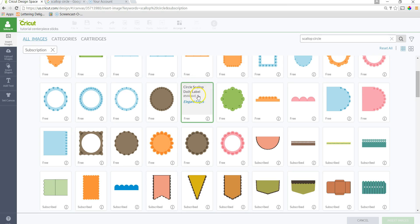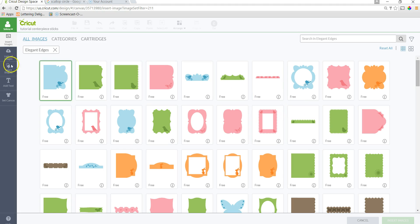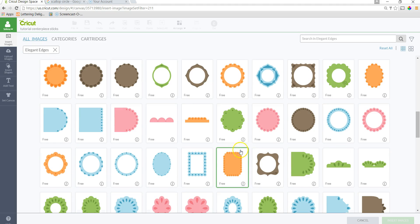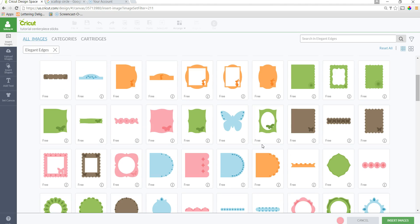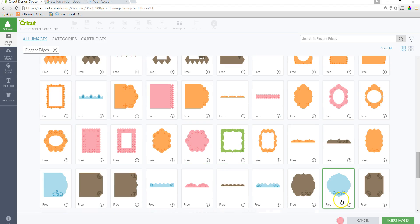I accidentally clicked on the cartridge itself, so let me find that. This shows free — all of this shows that it's free. I believe Elegant Edges is a normal cartridge that's free for all Design Space users, but you might want to check that out because they have quite a bit of stuff in there.